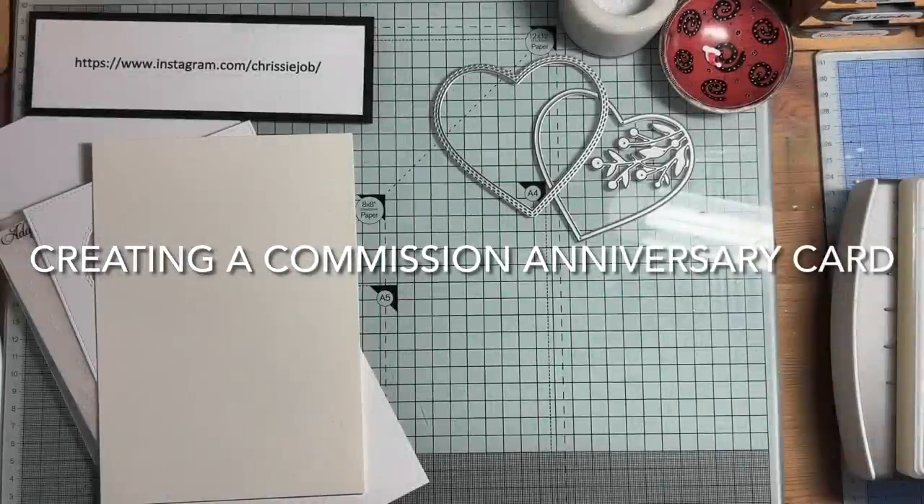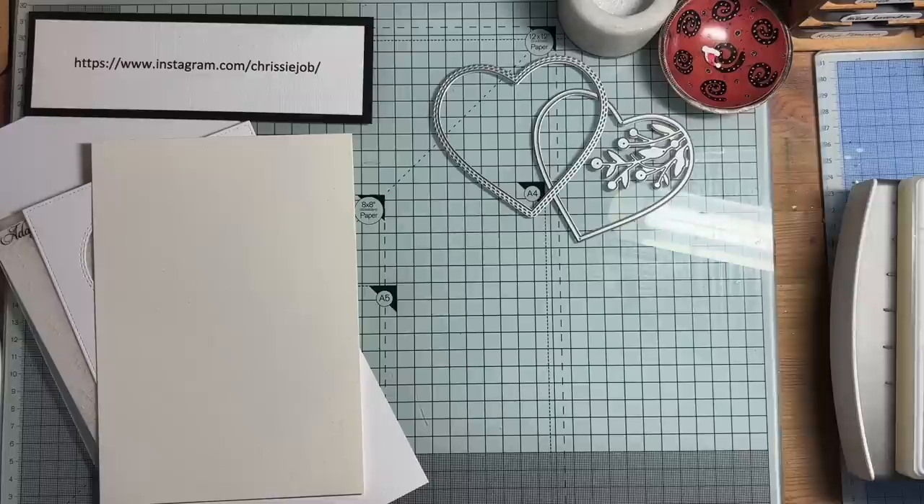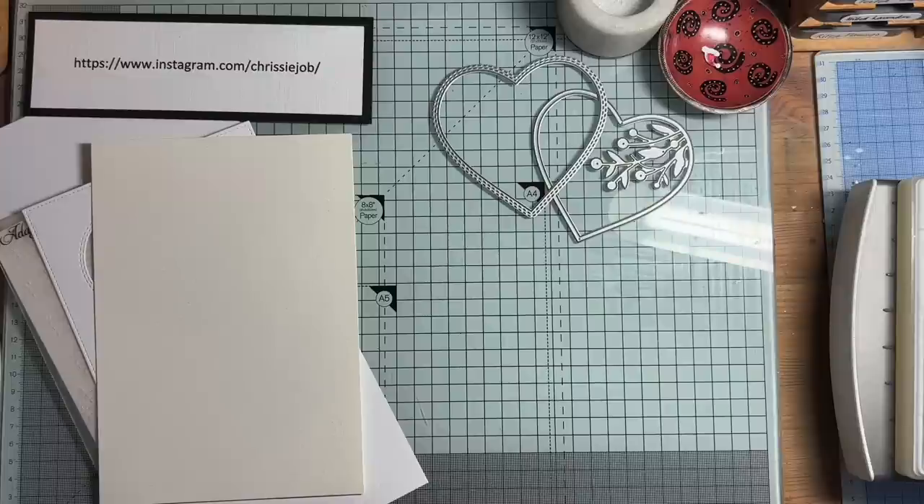Hello again. A friend of mine sent me an email with a list of five cards she wanted me to make. This lady is one of those people who knows what she wants, so she told me pretty much exactly what she wanted. It was my job to interpret what she wanted with the resources that I had.